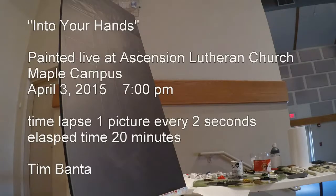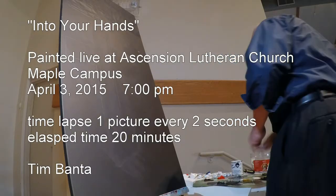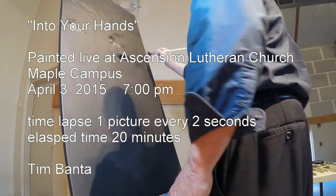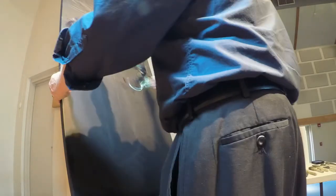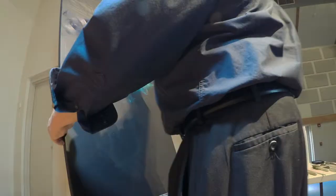Hello, this is Tim Banta and welcome to the making of the painting 'Into Your Hands.' I purposely started with some very dark blues and greens making the clouds. The idea was that the audience really couldn't see what was being painted because of the dark colors, and this would instill a sense of mystery — what's going on up there?